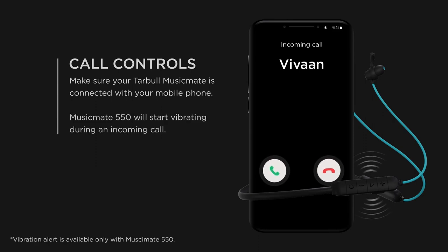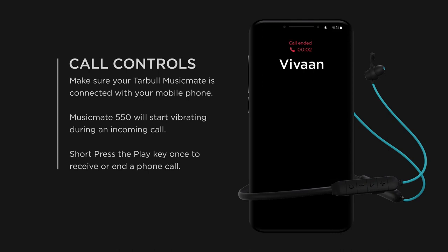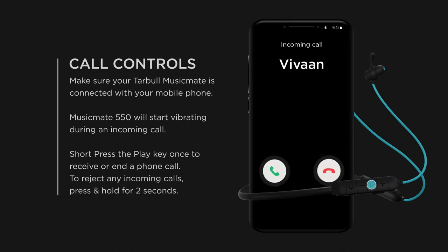Call controls: Make sure your Taboo Music Mate is connected with your mobile phone. Music Mate 550 will start vibrating during an incoming call. Short press the play key once to receive or end a phone call. To reject any incoming call, press and hold for two seconds.